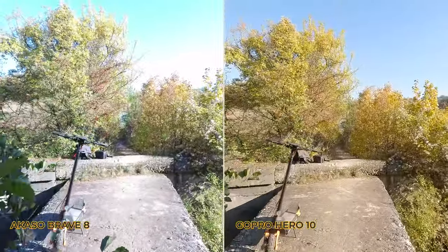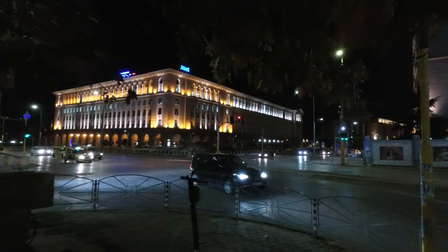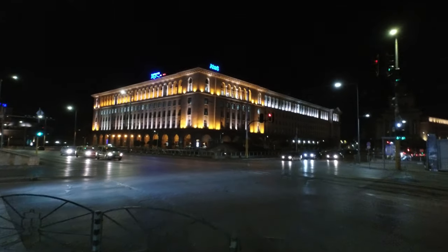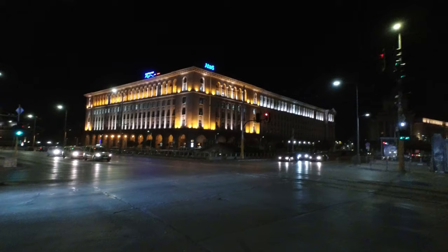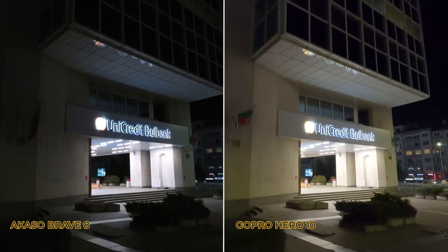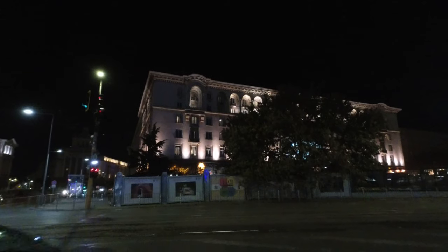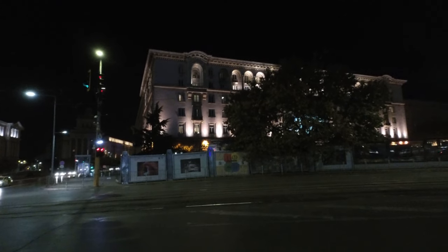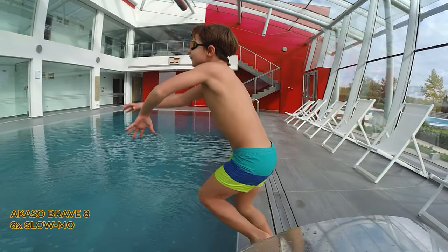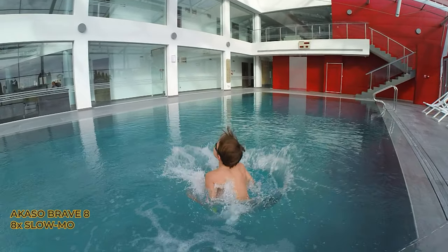Nighttime footage is the part that intrigued me the most — having one of the largest sensors ever deployed in an action camera, the Akaso Brave 8 was my hope for a new low-light king, but it tends to face similar challenges to everything we've seen so far. It's good, but not quite there yet. The positive is that it captures a fair amount of details, and hopefully with some firmware tuning it would deliver a lot better results. Motion performance was really pleasing — no skipped frames or other issues at all. Maybe this is among the few features I can only praise — a job well done.